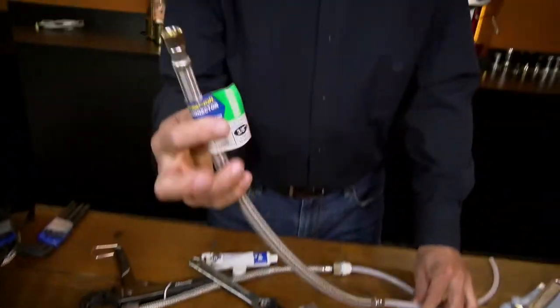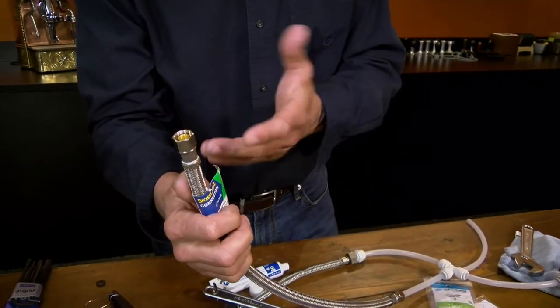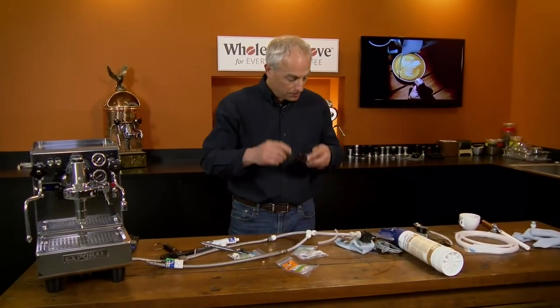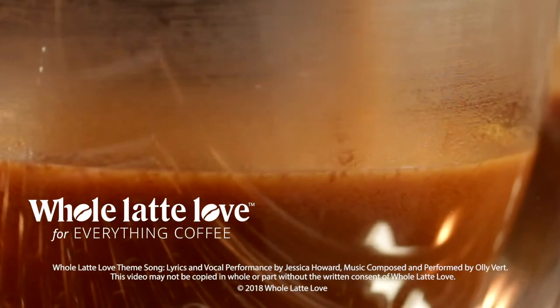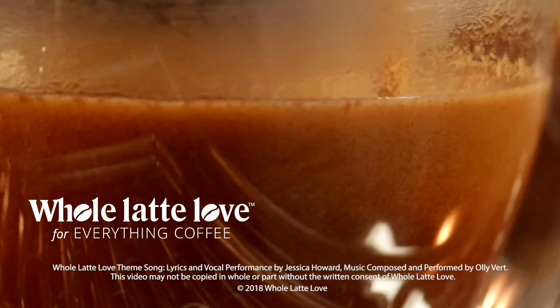This 3/8 compression outlet can go to whatever appliance you're using. If it doesn't fit what you have in the house, just go to your local hardware store and tell them you have 3/8 compression and you need to go to whatever fitting you need. So pretty simple, and that'll work really well. Thanks for watching — subscribe now so you'll know about the latest videos on everything coffee from Whole Latte Love.